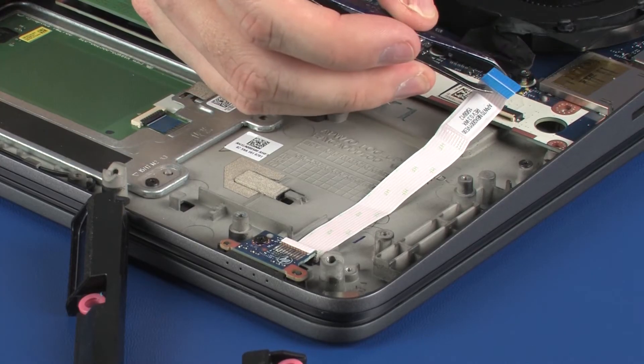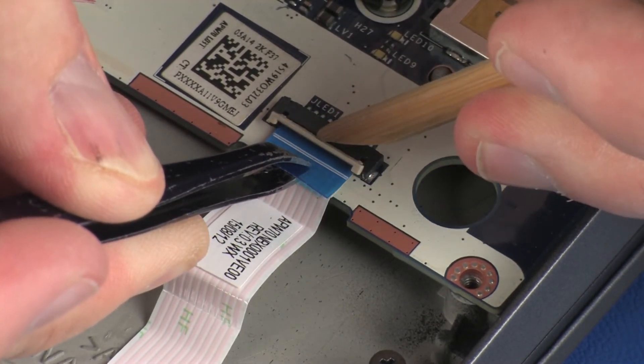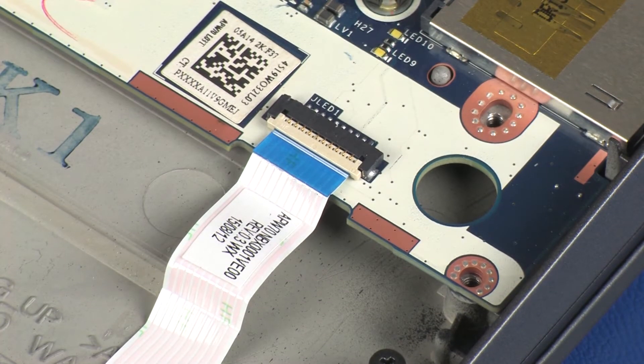Insert the LED board ribbon cable into the LED board ZIF connector on the system board and press the locking bar down to lock the cable into place.